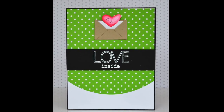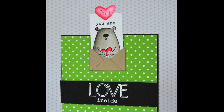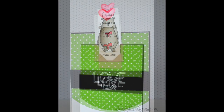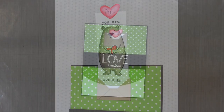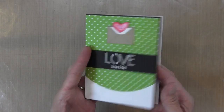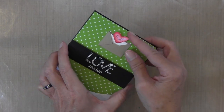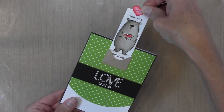Hi everyone, it's Darlene. Welcome back for another card video. Today's card is a slider card — you can see here it is half pulled out and full pulled out. Let me show you how this works. Here is the front of the card, and when I open it up you can see that there's nothing visible. I always try to include instructions, and when you pull it out you get a nice long slider.